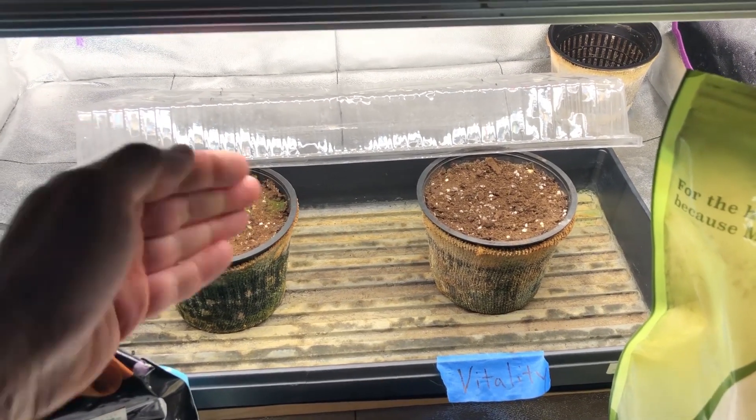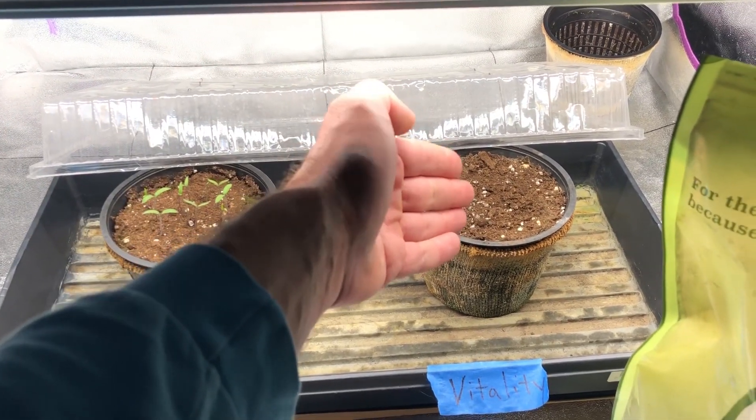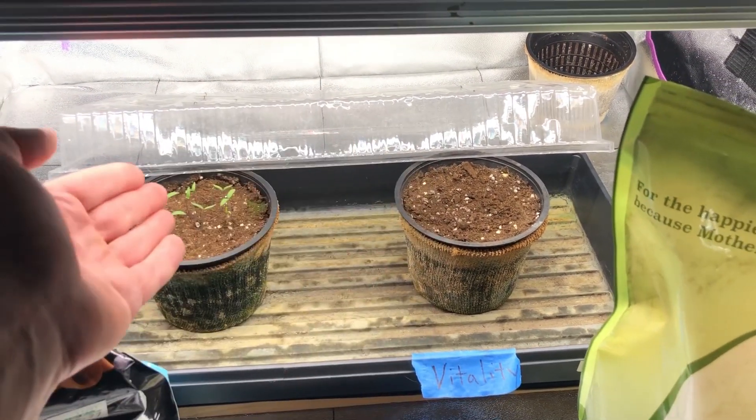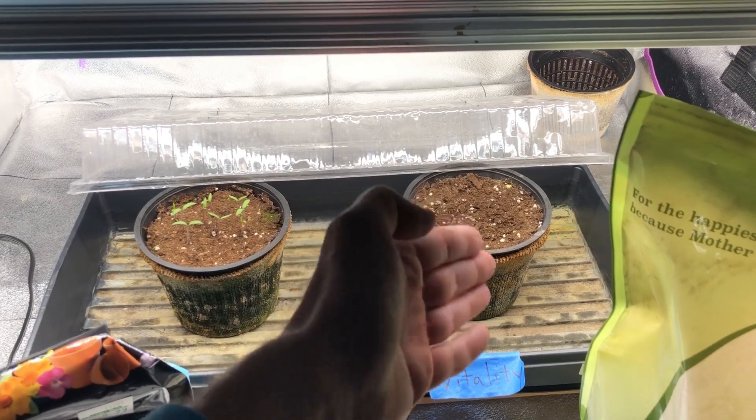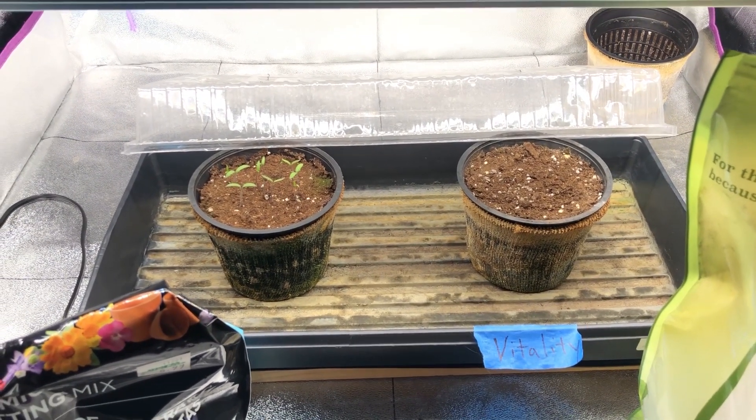Because these have already sprouted over here in the potting soil, I'm going to have to take half of them and transfer them over to the earthworm castings pot. Otherwise, if I wait and those seeds don't come up, this whole experiment will be spoiled and I'll have to start over again — and I don't have time for that.